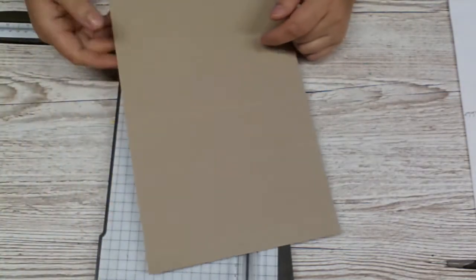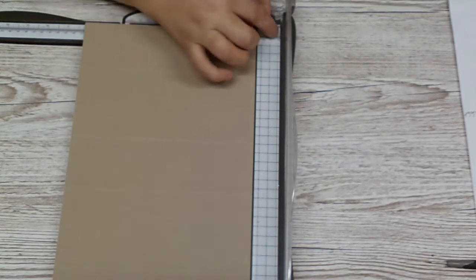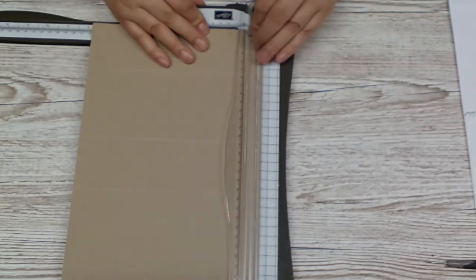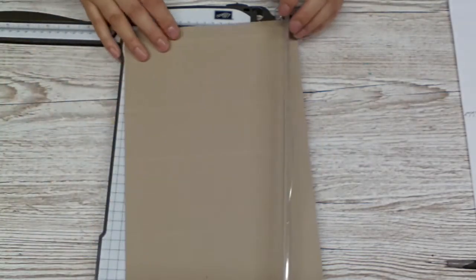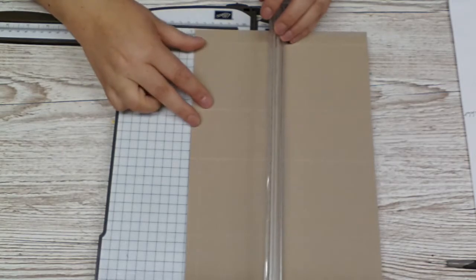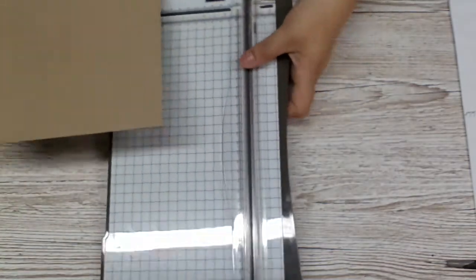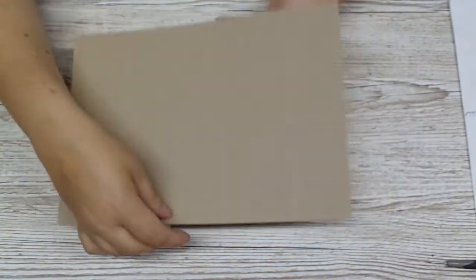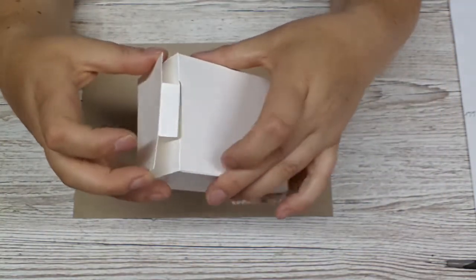I have to turn it around for the short side and fold it. Half inch on this side, because I can put my paper here against that long side. Then turn it around and put it at two and three quarters. What that does is it gives us a bottom of the box here.